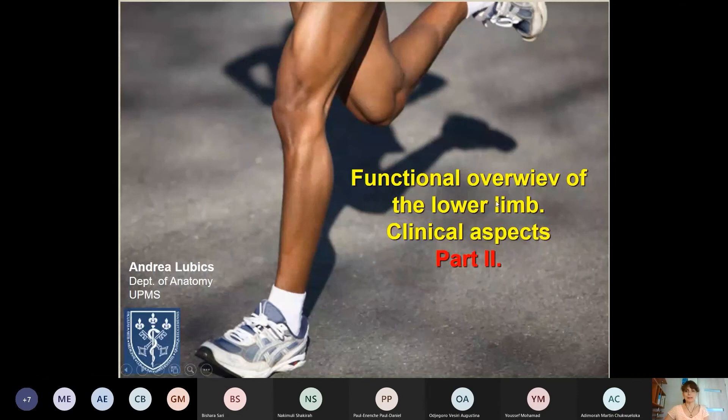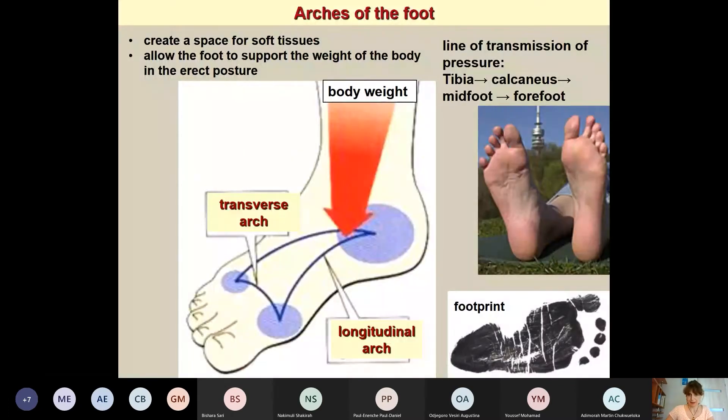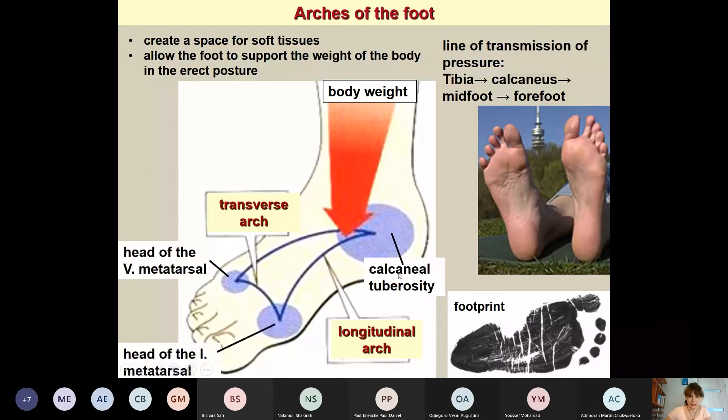We continue with the lower limb, specifically the arches of the foot. These arches are formed by the tarsal and metatarsal bones. As seen in the picture, only three bony points contact the ground: the calcaneal tuberosity and the heads of the first and fifth metatarsal bones. All other bones are arranged along these arches.